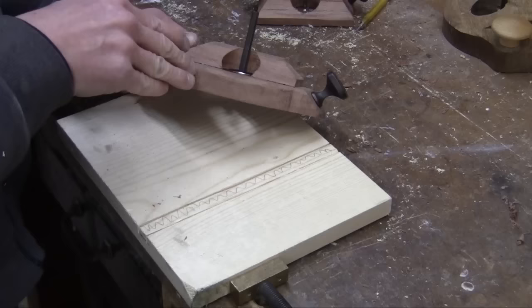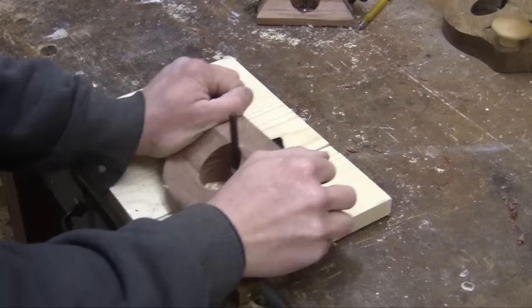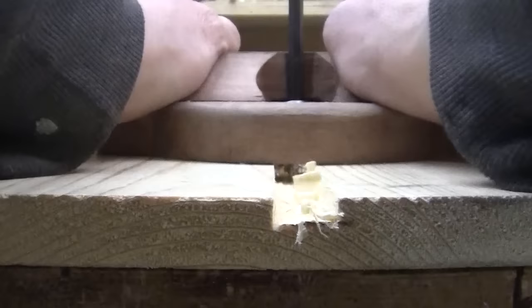Last thing of course, take it for a test drive. Now you too can make this nifty little router plane just from some scrap in your shop. I hope you enjoyed this project.